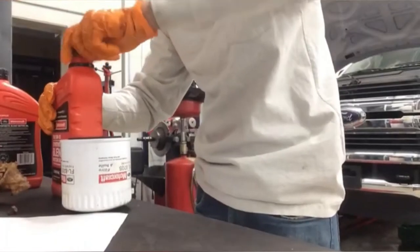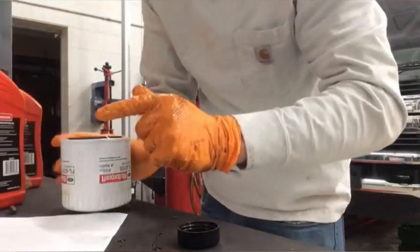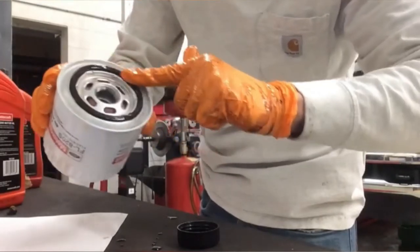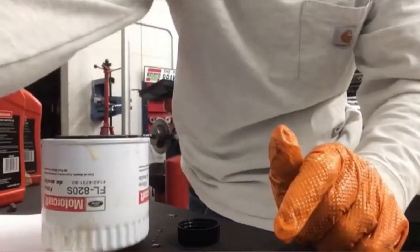Next, we'll take a look at the engine oil filter. I'm going to use this clean quart of engine oil to lubricate the gasket on the engine oil filter. I place a small film around the entire gasket surface. This ensures that when I tighten down the engine oil filter, it seats properly. Underneath the vehicle, we'll see the mounting surface. I start to turn the filter on, but realize that I haven't double-checked for dirt, debris, or even the old mounting gasket — this could cause a severe leak.